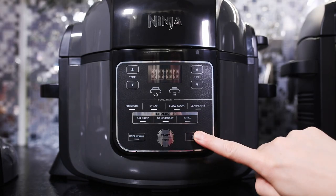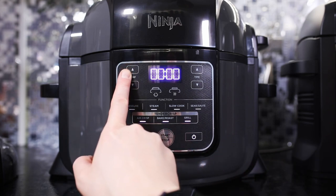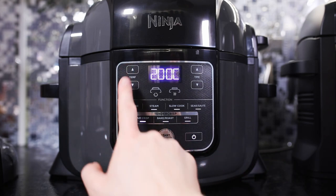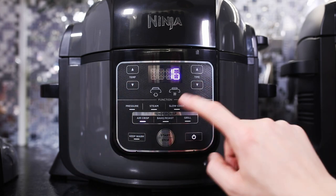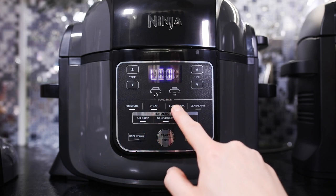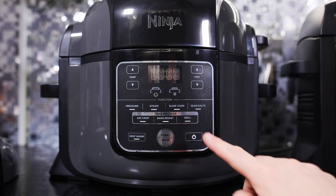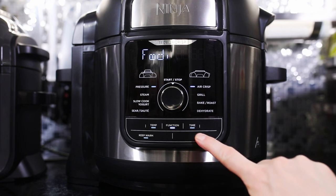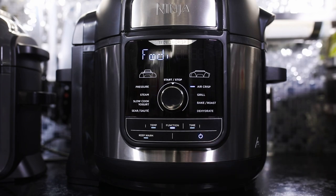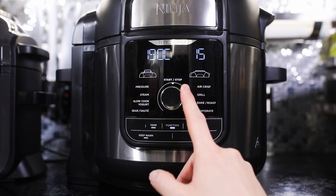Wie auch in meinem anderen Video, wo ich die Foodi-Grills vorgestellt habe, unterscheiden sich auch diese beiden Modelle grundsätzlich im Bedienkonzept. So sehen wir hier beim kleinen Modell, dem OP300, dass wir ein Tastenfeld mit Druckknöpfen und einem LCD haben. Beim OP500 dagegen haben wir ein frisches, modernes Display, wo auch ein Drehrad verbaut ist, und darüber können wir dann die Temperatur und das Programm einstellen.